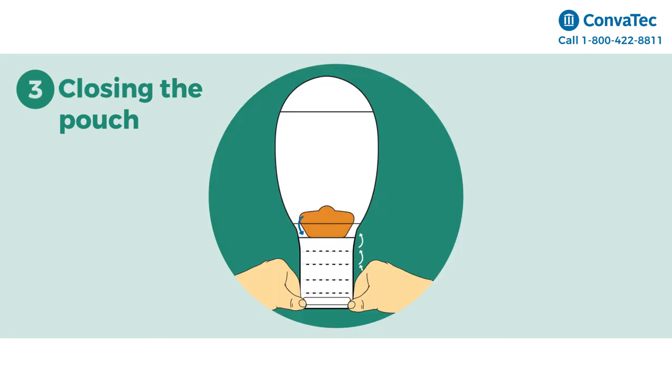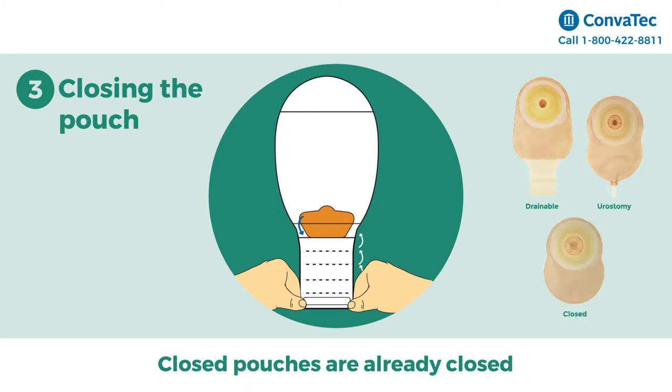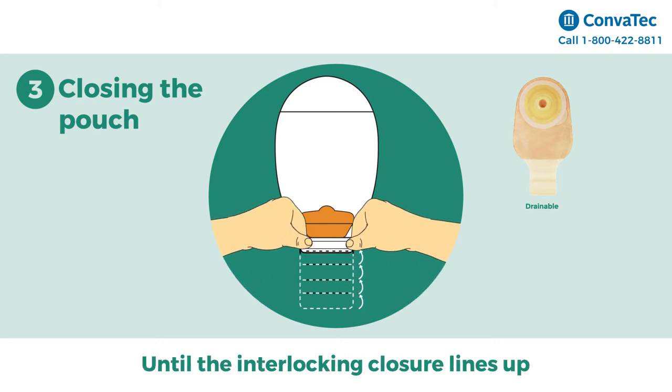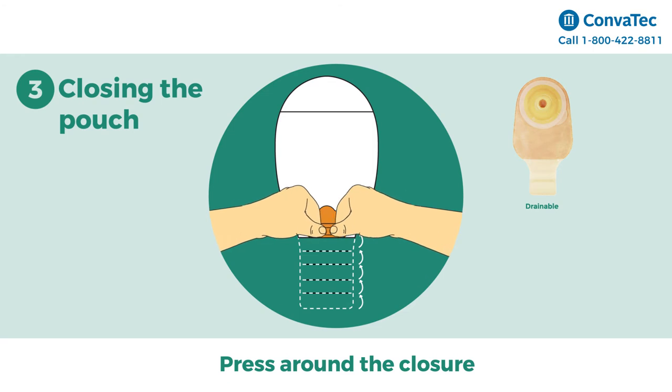Step 3: Closing your pouch. We will cover closure for drainable and urostomy pouches. If you have a closed pouch, you can skip this step because your pouch is already closed. To close drainable pouches, simply fold the end up five times toward you until the interlocking closures line up. Press around the closure with your fingers to secure.